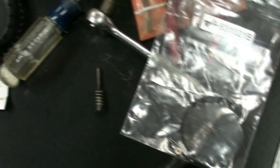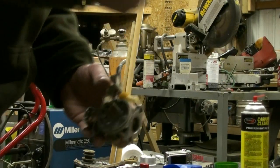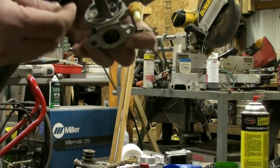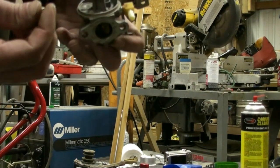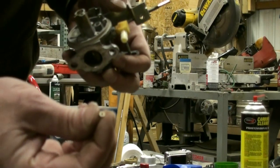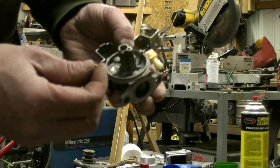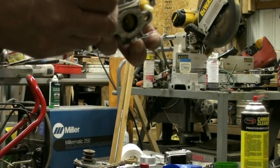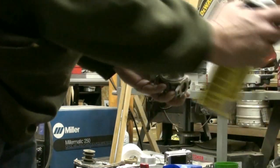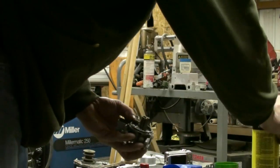We're going to get started with the reassembly of this carburetor. The first thing we're going to do is install our seat, and we always want to remember to put the seat with the ridge part facing down towards the carburetor. Before we install it, we're going to take a little bit of carb cleaner and squirt it in where the seat goes.